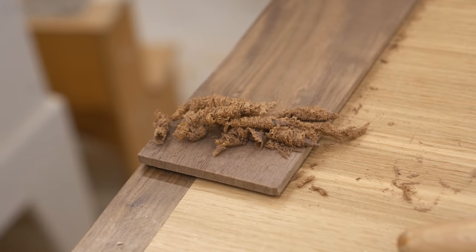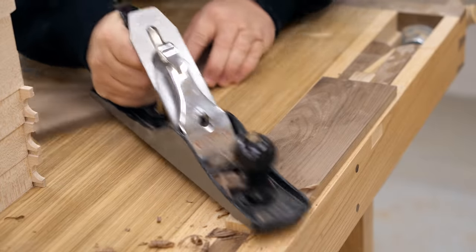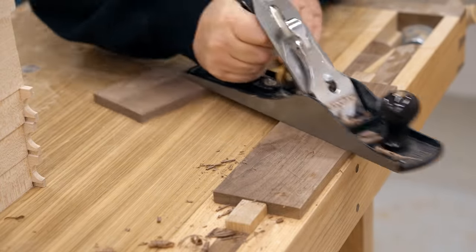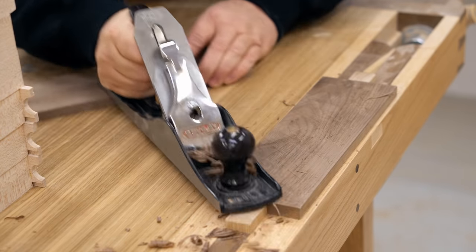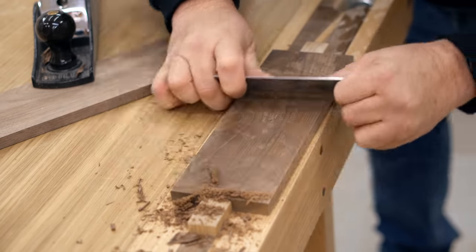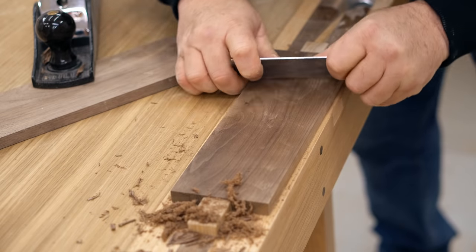For the half-inch pieces I'll use for the sides, I'm using a hand plane going sideways, with the back end of the plane sitting on another half-inch thick piece to guide it. This very quickly flattens it with very little chance of tear-out. It looks rough when done, but it only takes a few strokes with a sharp scraper to clean all that up.